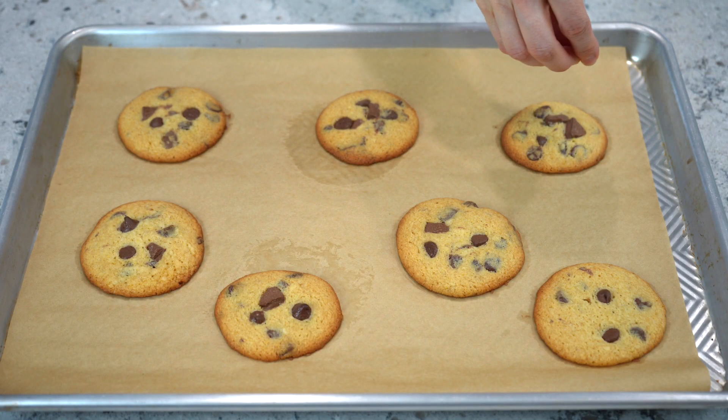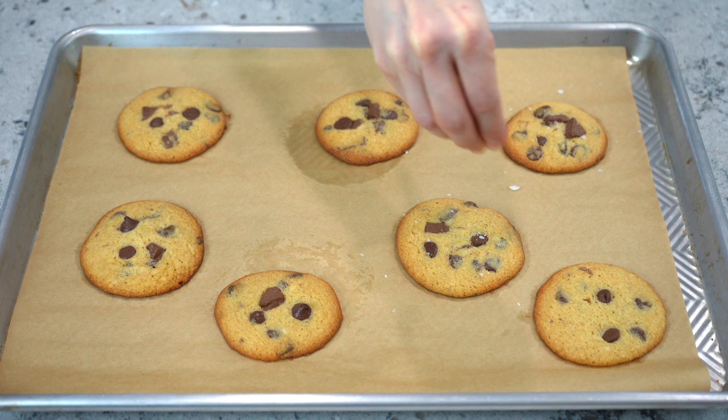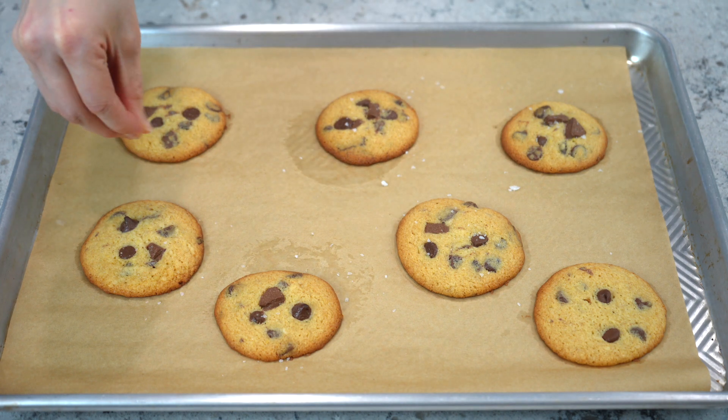Let the cookies cool on the tray for five minutes, and if desired, immediately top with flaky sea salt.